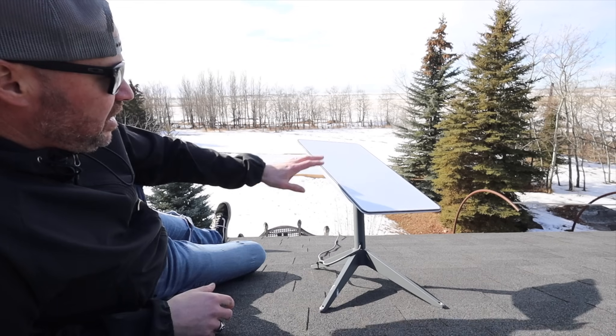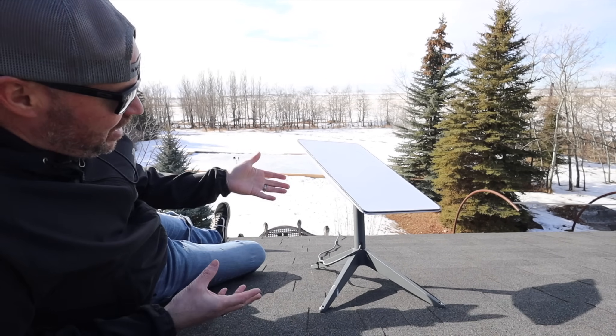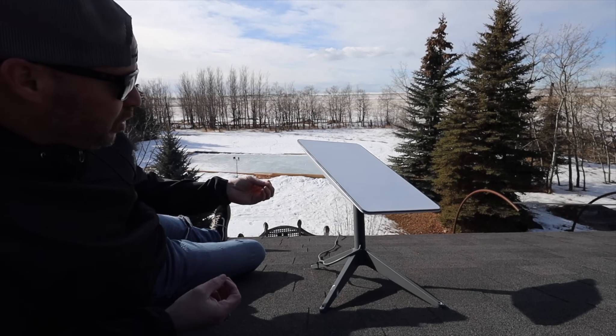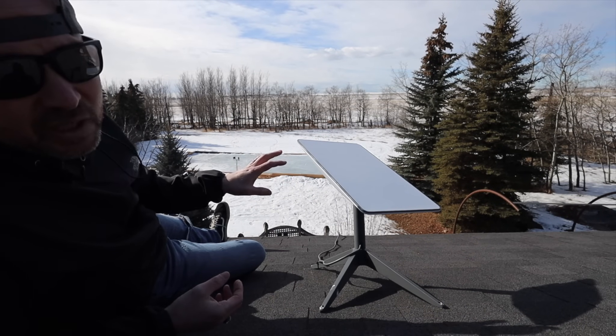We have snow here, and this thing is rated to work down to around minus 20 degrees Celsius. We've had it at minus 26 and it hasn't had a single problem. I've talked to people who have experienced minus 32 degrees Celsius and their satellite has not stopped working.